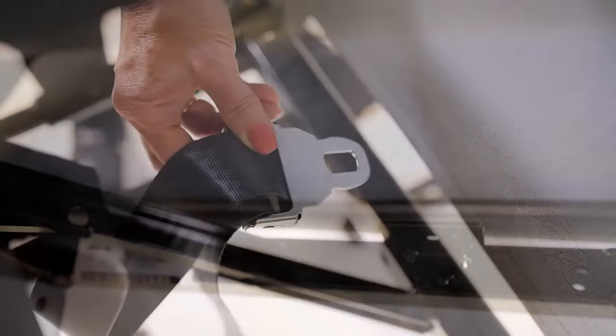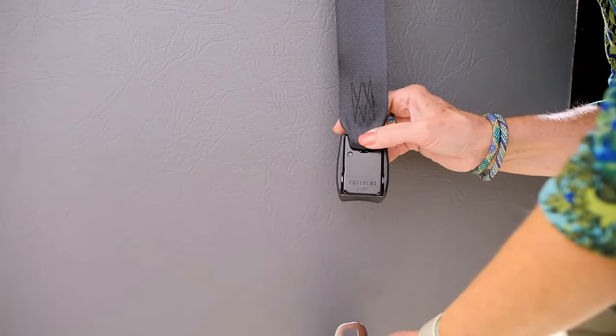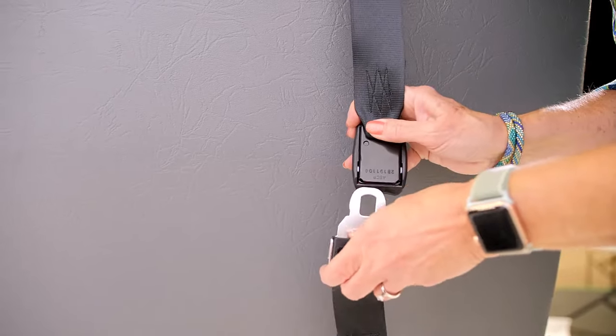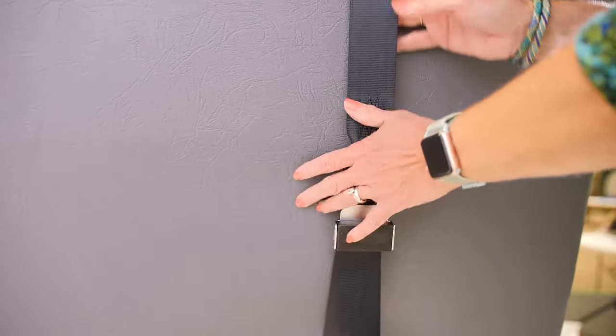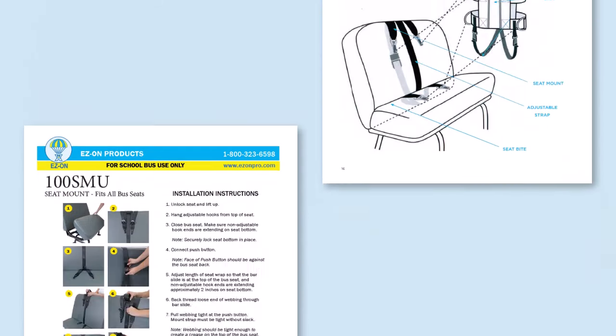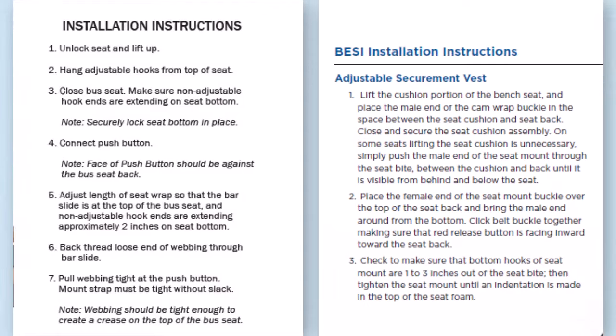It will likely be necessary to raise the bus seat cushion to feed the strap through the bite. Buckle the cam wrap at the back of the school bus seat and tighten it a bit by pulling on the cam wrap strap. This initial tightening will help with the next step of setting the seat mount's position, though the final tightening will happen at a later step.